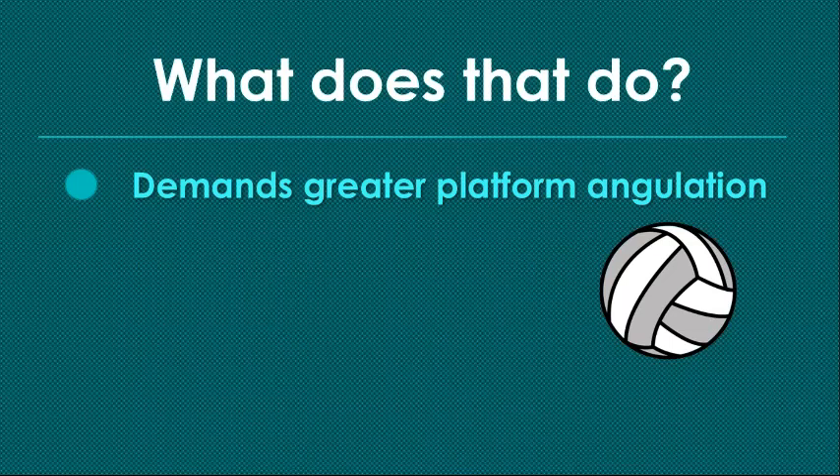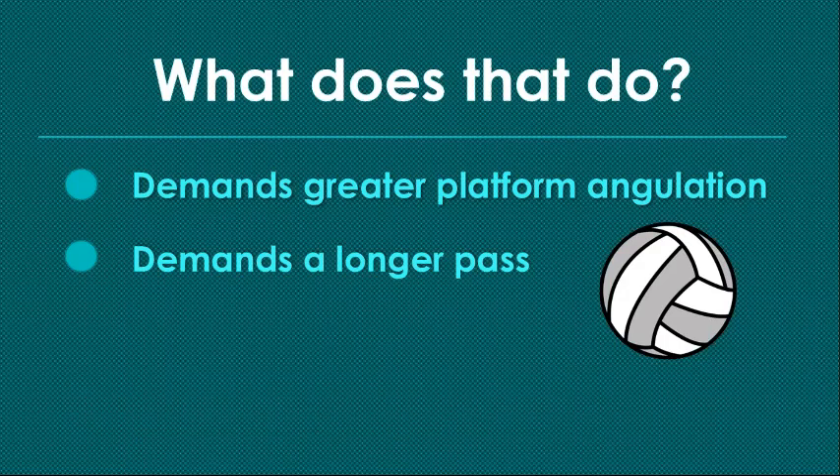What does it do? It demands greater platform angulation. It's really tough for a passer to get their belly button behind the ball and turn their platform far enough to make the ball take that big angle. A lot of kids will just rotate their wrists and disrupt the flatness of their platform. It also demands a longer pass — the longer you have to pass, the greater the opportunity to miss, to make an error. You may pass across the net or too far to the side. All of these things get more difficult the longer you make the pass and the greater the platform angulation.